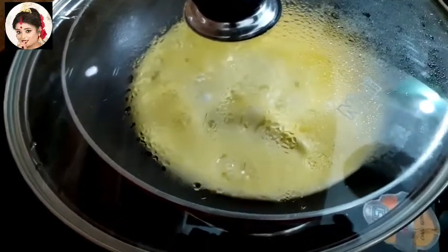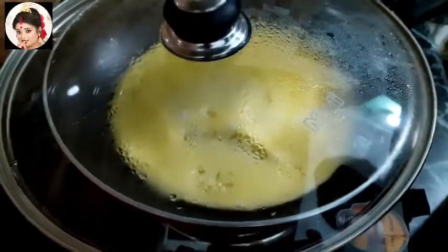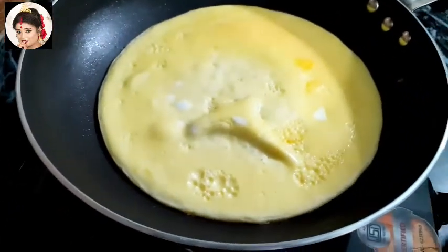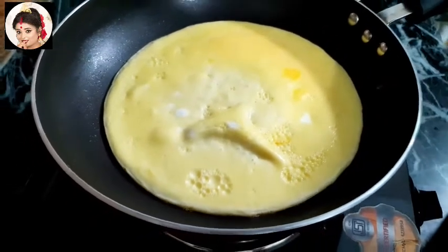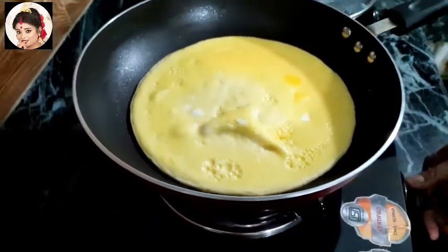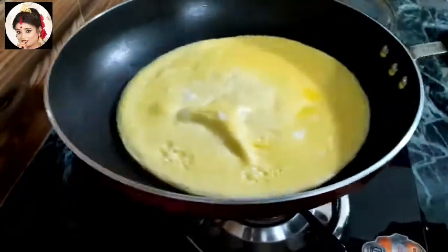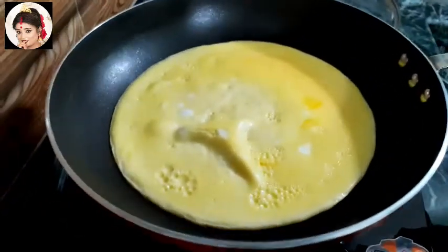Look, this is the pan. If you want to make it, let's put it in the pan. I will show you how to make this dish.